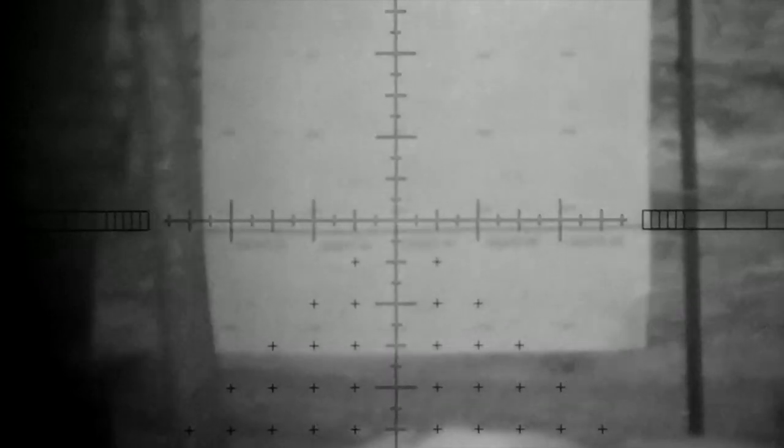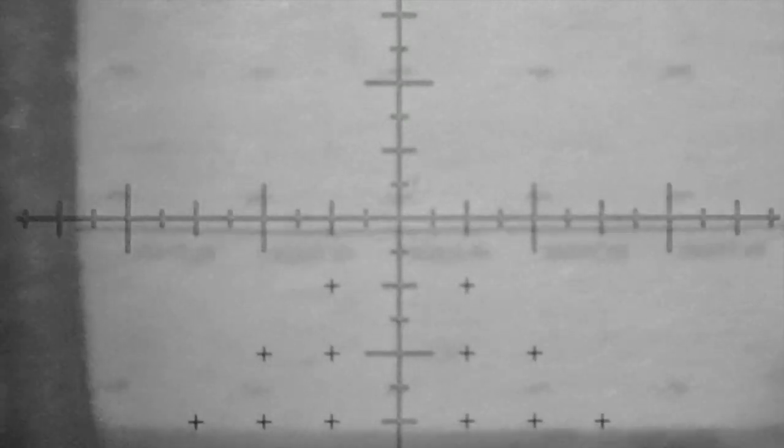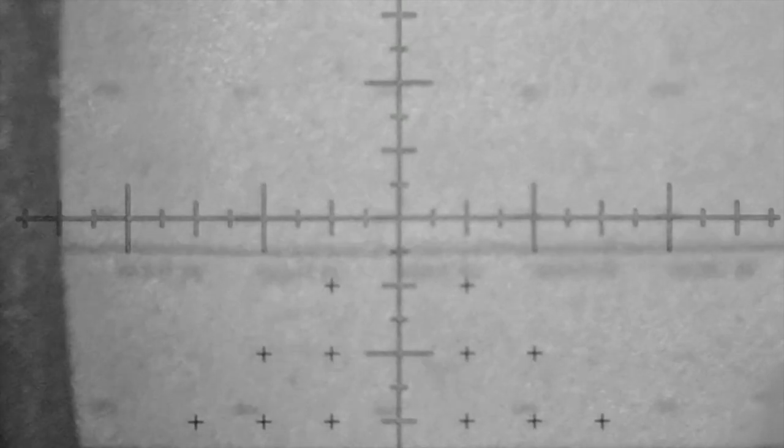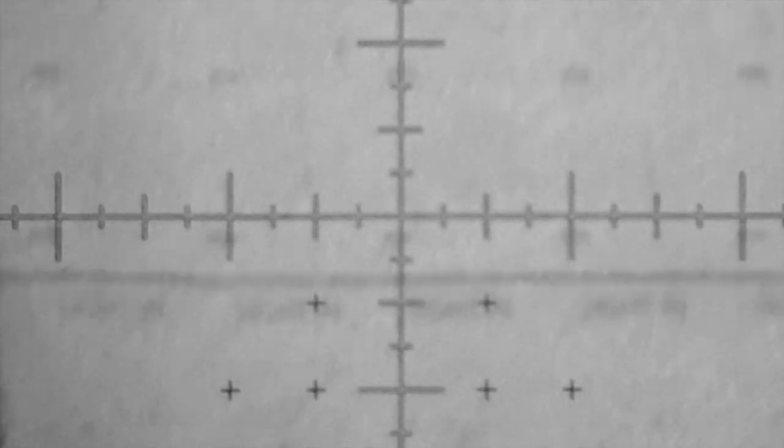Before we move on to the pest control part of the video, I just want to go back to that 90-yard target. We're looking at it through the Hawk 4-16, taking it up to 16 magnification, and then I'm going to use the PARD digital zoom to bump that up just a little bit — from no magnification up to 3.5 times, in 0.5 steps. To give you an idea of clarity: this is a benchrest target at 90 yards, we're at IR level 3, and if you look closely you can pretty much tell what it says. It's pretty clear, to be honest.